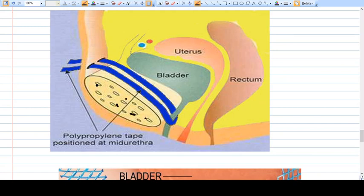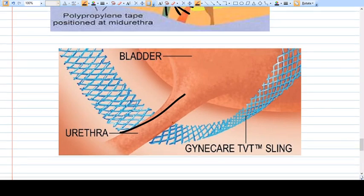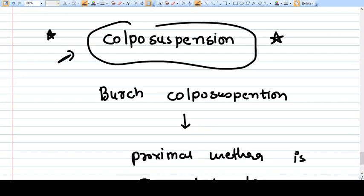The tension-free vaginal tape lifts the mid-urethral portion and the sling is attached to the anterior abdominal wall. It is not very much tensed, hence tension-free. This uplifting of the mid-urethra corrects the urinary incontinence. The tape used is a Mersilene tape. Another surgery available for urinary incontinence is colposuspension, though this is not commonly done nowadays because TVT is a much easier option.